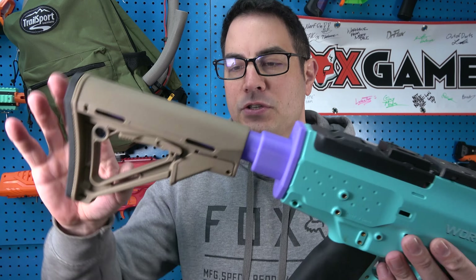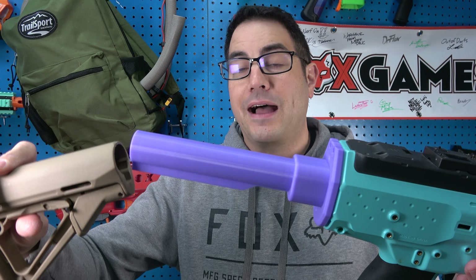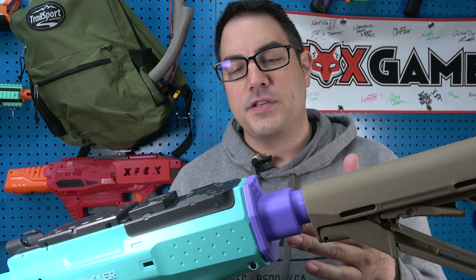I wanted to go a step further and use a buffer tube on the back for people who like those too. So I went ahead and designed one of those as well, so you can still use the buffer tube style. These are super cheap, you can adjust it to your liking, and it really does change the feel of the blaster over the stock.